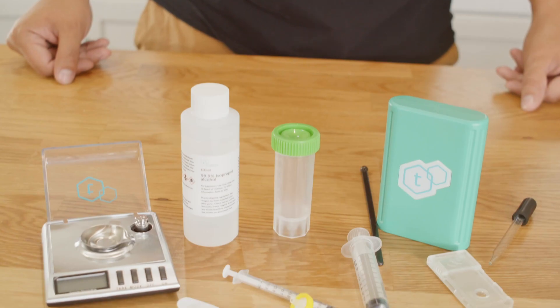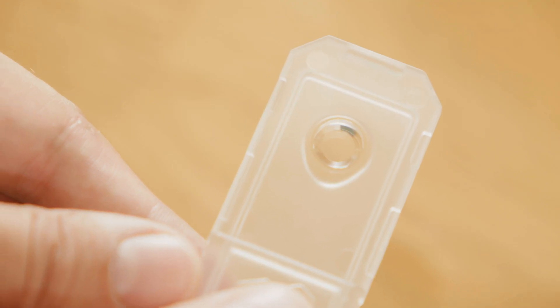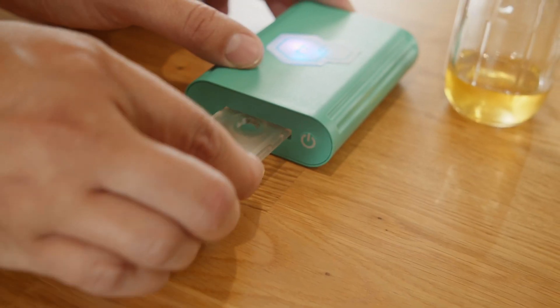Welcome to Tea Check. With your Tea Check, potency tests are quick and easy. You can test winterized concentrates like shatter, distillate, and more.